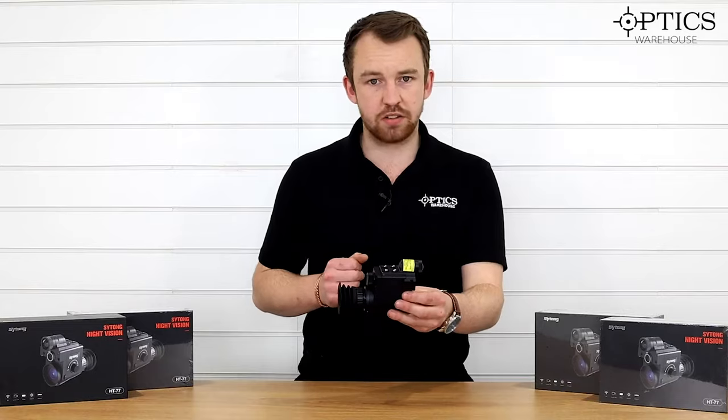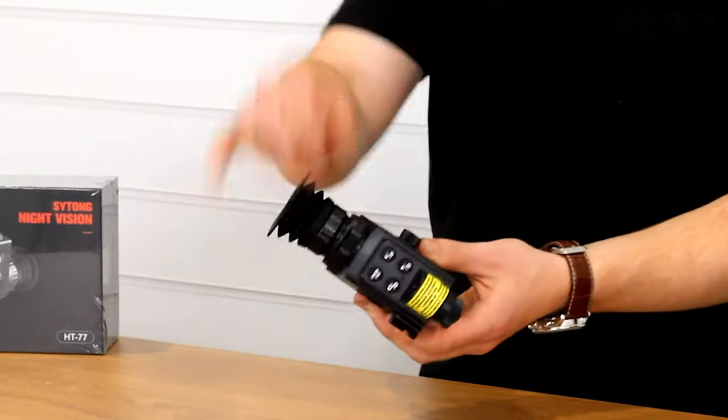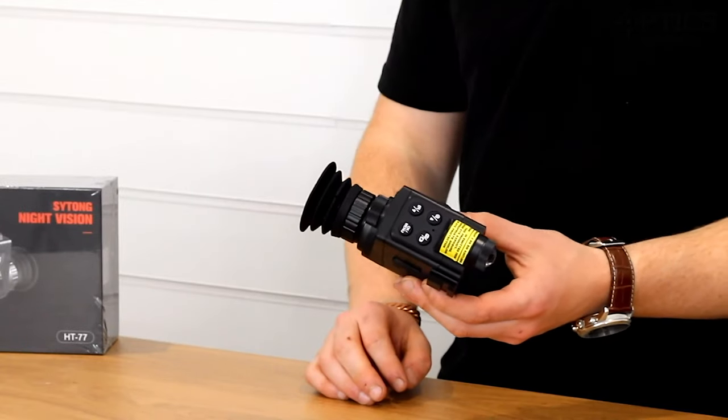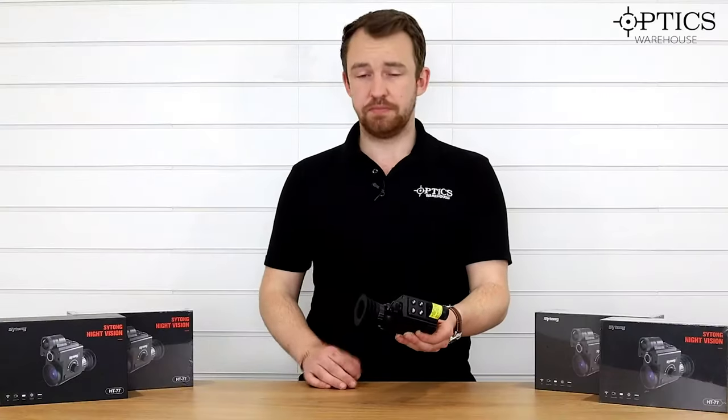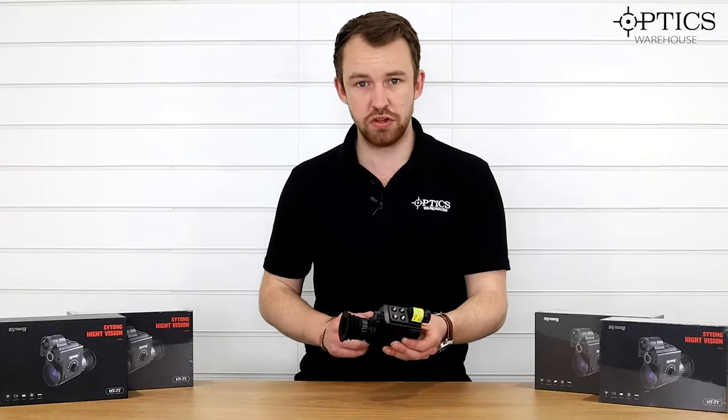Same eyepiece that you get across the whole range — it's a nice dialable ocular. You've got your battery compartment, standard 18650, one comes with the unit itself. Be aware, as with all these units, you have to buy a charger separately. Do not charge through the unit itself.